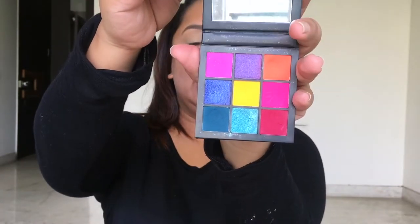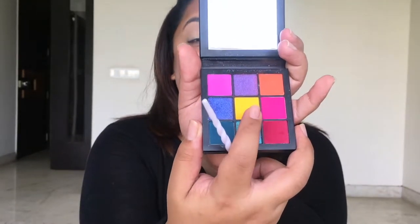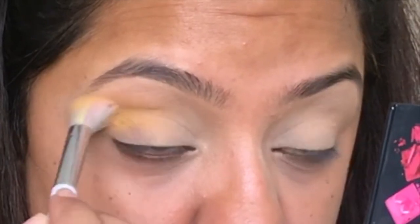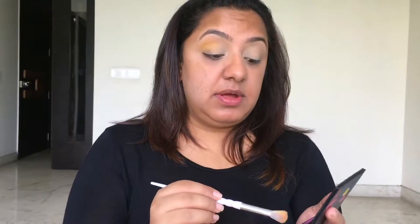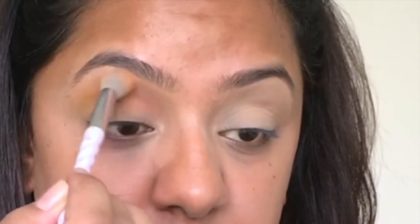It's now time for the eye look! The first palette I'll be using for this Hulk glam is the Huda Beauty Electric Obsessions palette. The first shade I'm going in with is a bright yellow in the center — I'll be using this in my crease. I'm taking a fluffy unicorn blending brush, dunking it into that yellow, tapping off any excess. Next I'm going in with a bright orange color, also in my crease, and blending the edges of these two crease colors together.